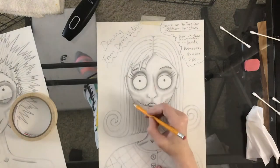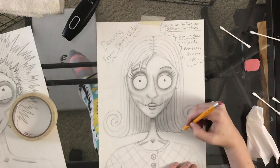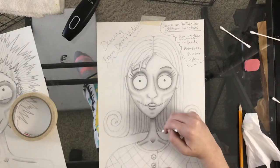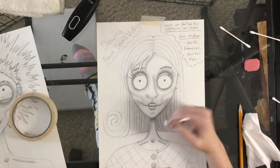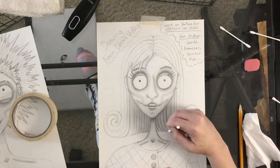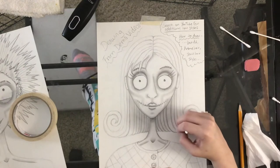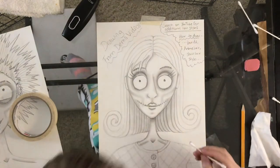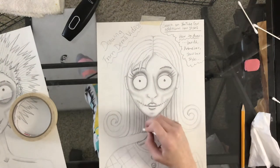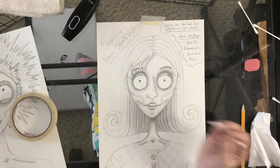Now I'm going to go in with my q-tip and run it over each of the lines I just drew so they blend a little more smoothly into the hair. I don't want the lines to look too harsh — you might want to leave yours if you don't want this look. If you want the lines even darker, you can go over them with your pencil one more time and then blend again. It's about layering to create darkness.